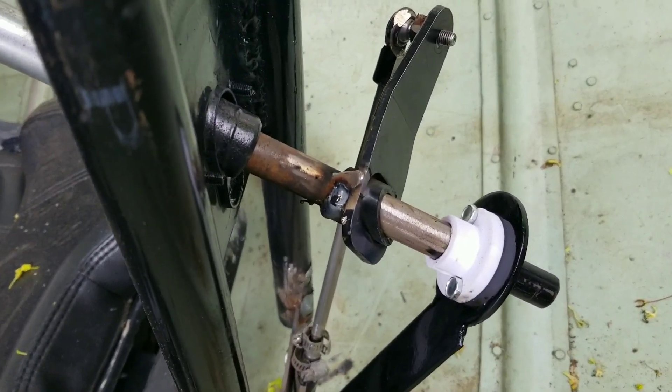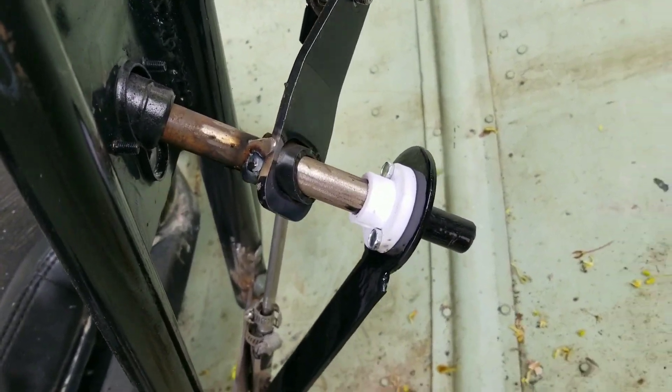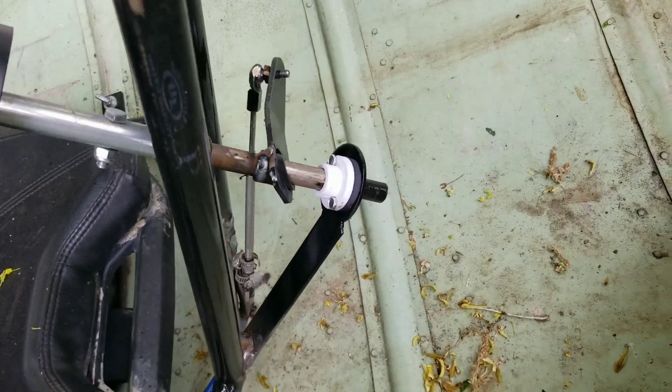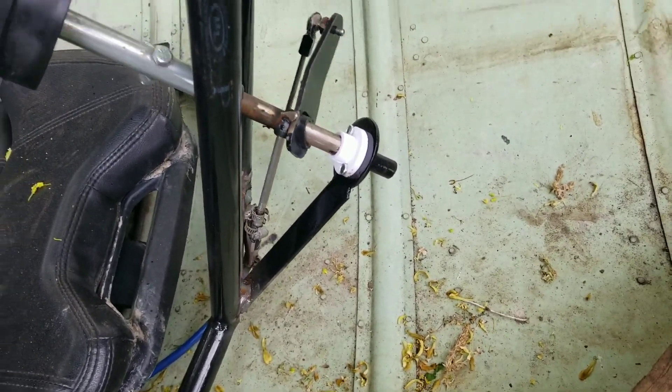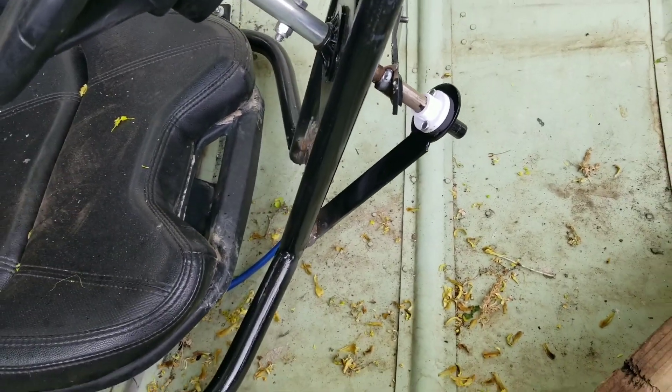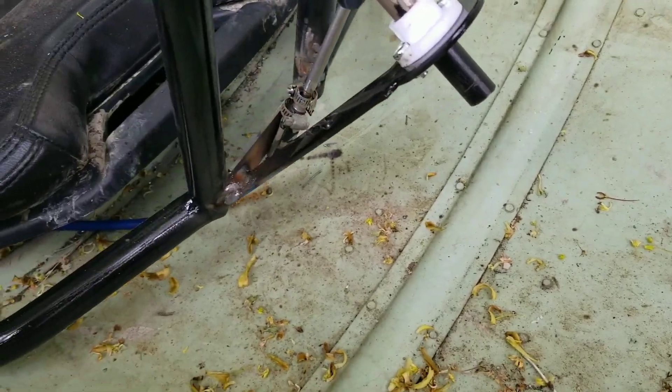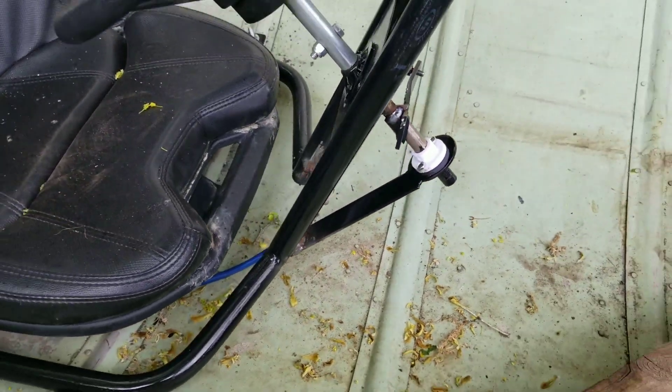There's a little bit of play in that one foot down here, but about none at the top. So that should work — it's nice and solid, it's not going anywhere.